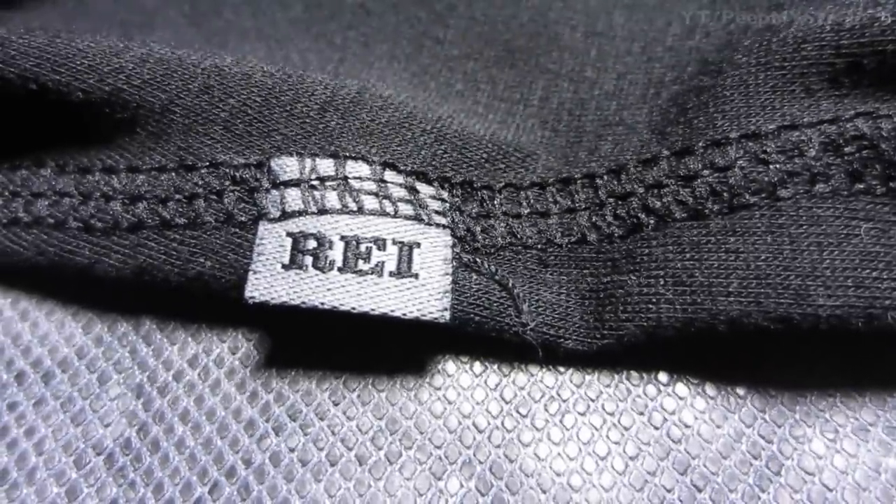It's made by REI, as you can see here. Black, really simple stitching. The material is lightweight and breathable. Neoprene.